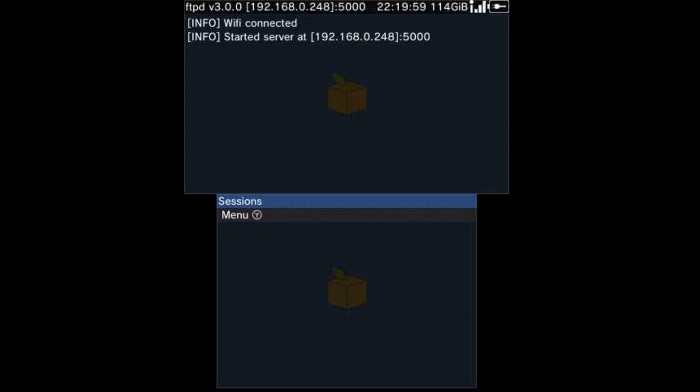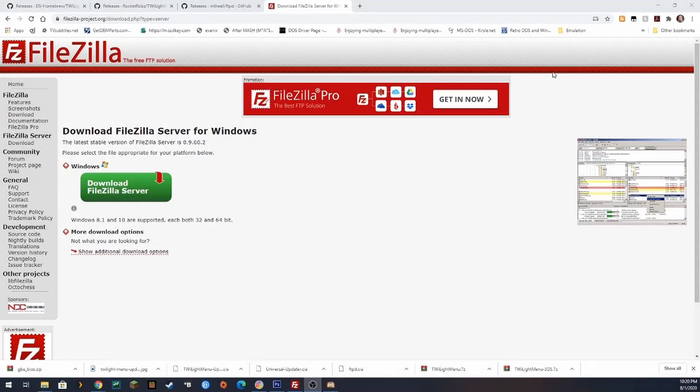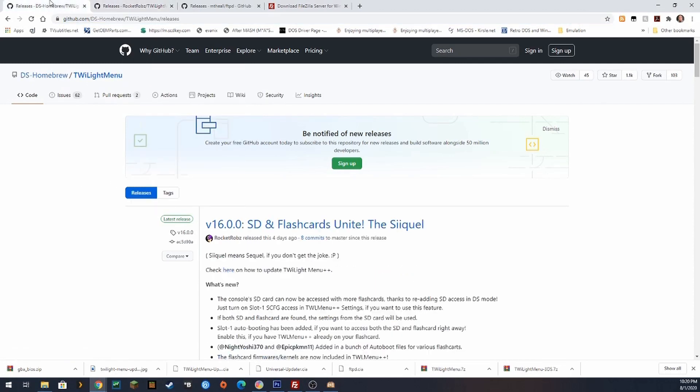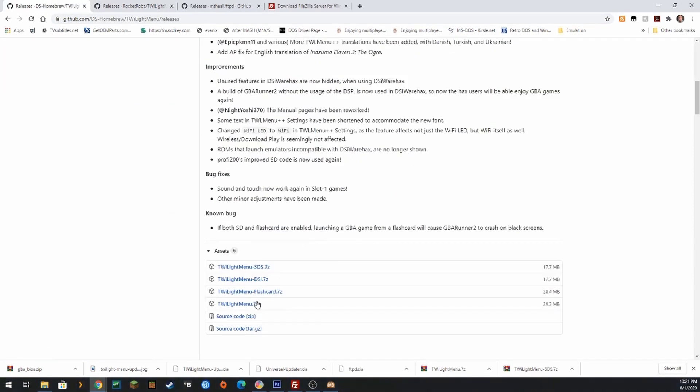Next, after we get all that done, there are a couple more things to download. We're going to download the Twilight Menu Updater and Twilight Menu itself. In this case I'm downloading the Twilight Menu 3DS version, since we have custom firmware, that's what we're going to use.